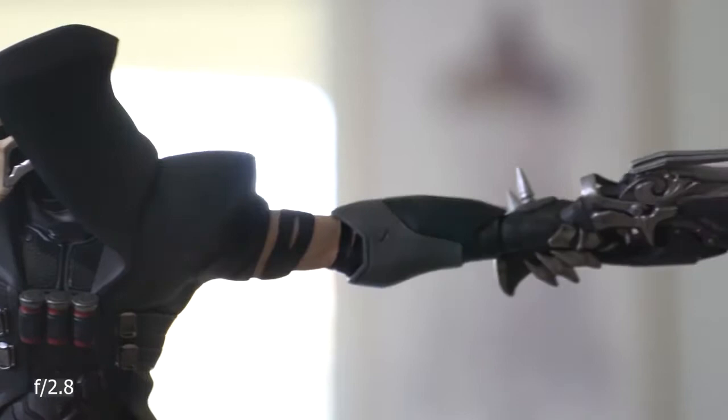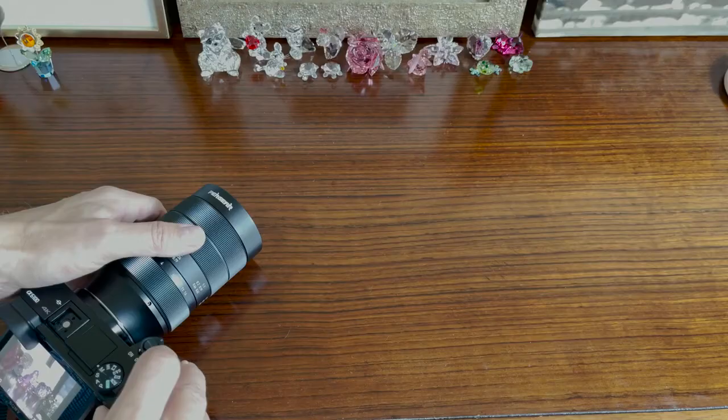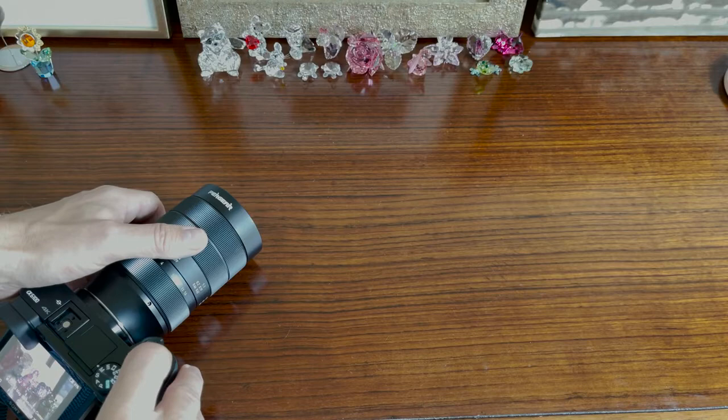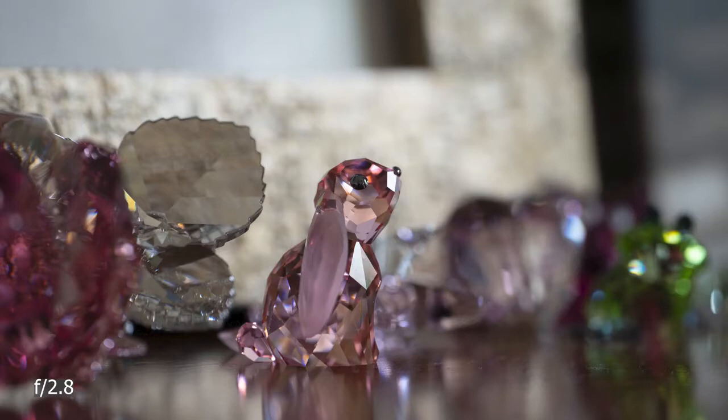We have pretty impressive results so far, and now it's time to test it for what it's actually built for — let's take some macro photos. I was really curious to see how this lens performs, so my first subject was a Swarovski bunny. I used the magnifying tool as focus assist, focused on the bunny's eye, and I was impressed.